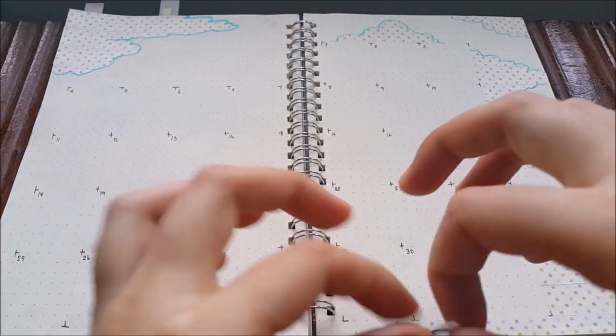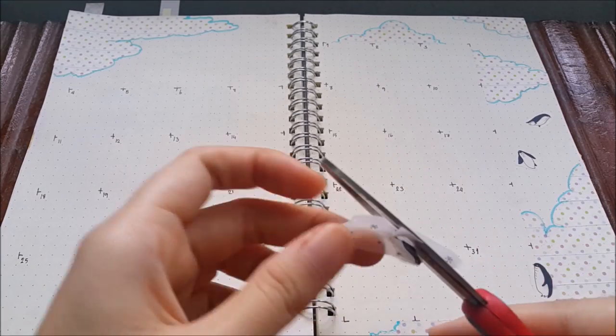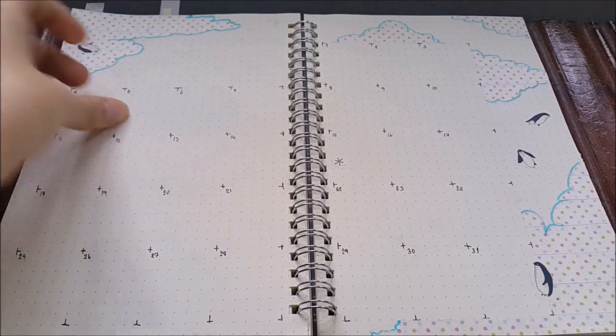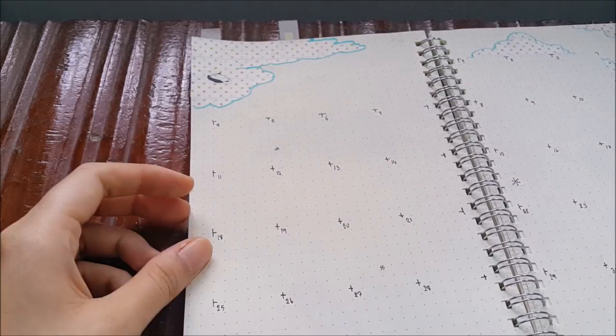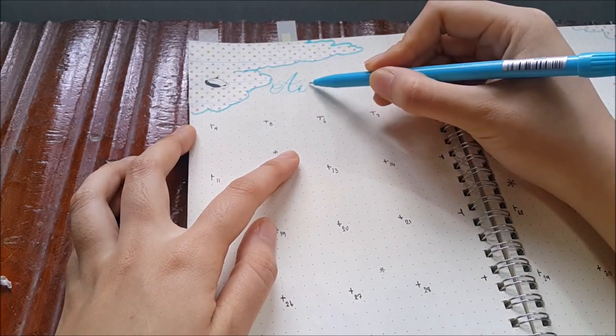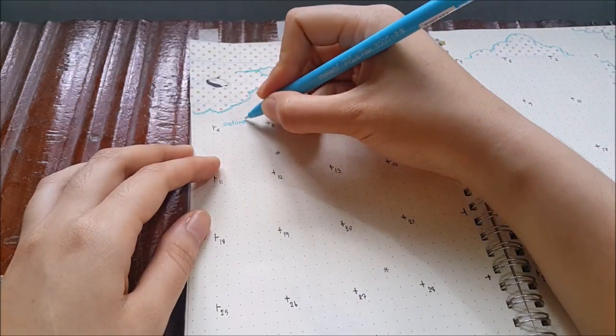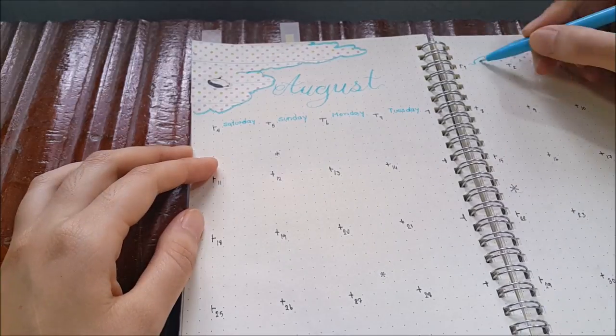Then I add more penguins on the sky and another one lying down on the ground. I use the same pen to write 'August' and try to make it look like calligraphy, but it's really hard with the ring binder. The next page is Goals, Tasks, and Notes.